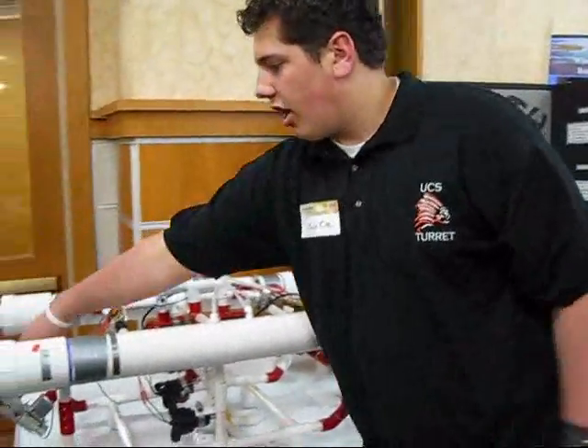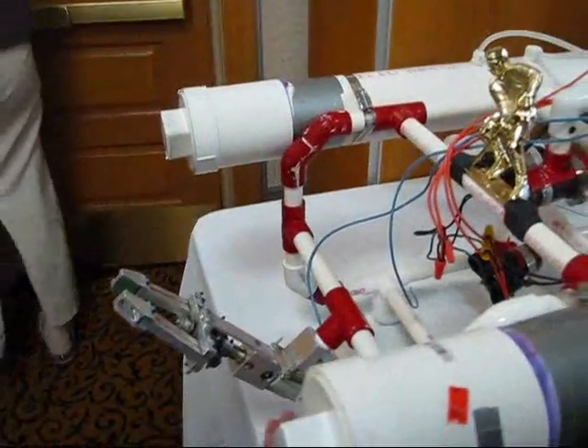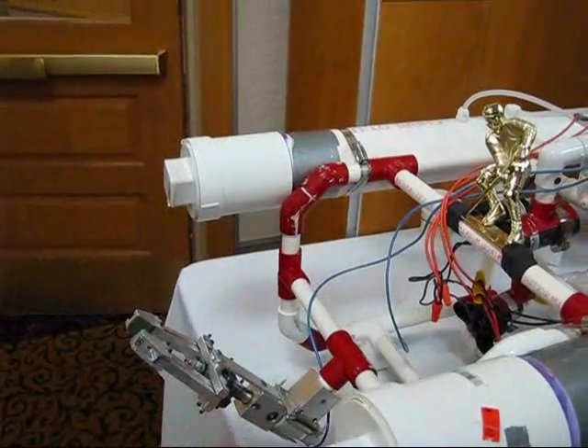Here we have an arm which is for one of the tasks. The arm is powered by this gearbox right here, which spins the gears inside allowing it to open and close.